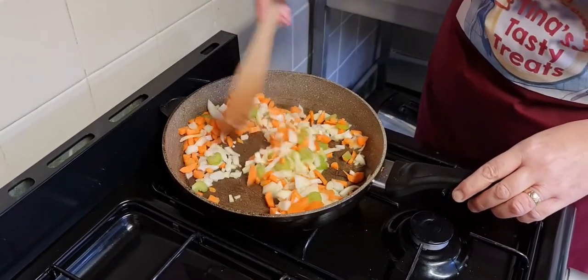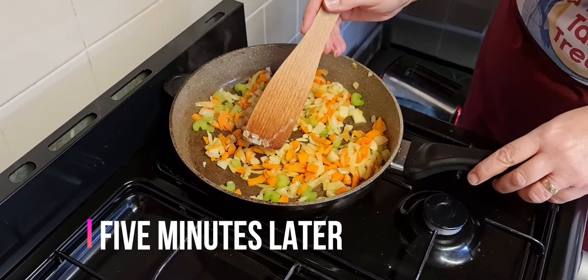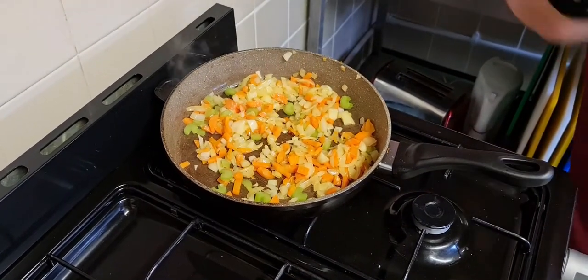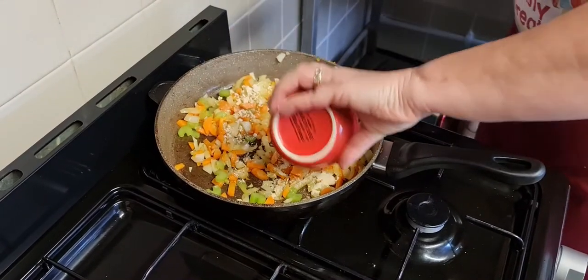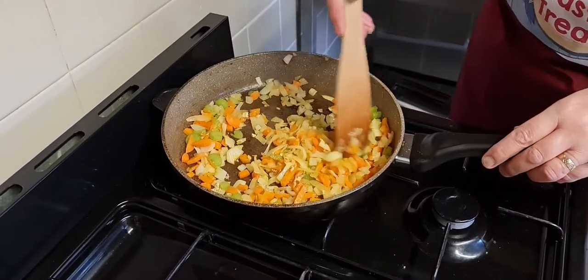We'll leave this for five minutes. The onions are transparent in colour and that's good — they're not burning. The next stage is we're going to add our garlic. It does say fresh but I found some dried in the cupboard, so I thought I'll use that. Let's mix that in.